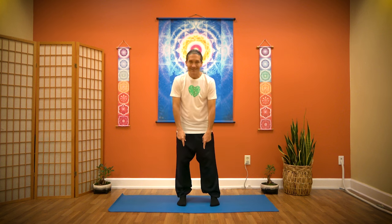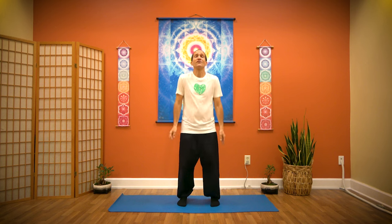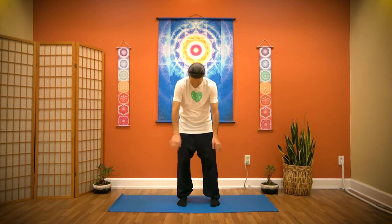Bring your feet about shoulder width apart. Plant your feet and then start to gently bounce your body. Bounce the knees, bounce the hips, exaggerate the shoulders. Breathe out through your mouth. The gentle vibration allows us to activate the energy in our body to really assess our condition. You'll recognize where you're holding more tension. If you have more tension in your shoulders, exaggerate them a little more. Move those areas more, focus there more. And breathe out, release. Your body may naturally sway or twist or lean or roll.